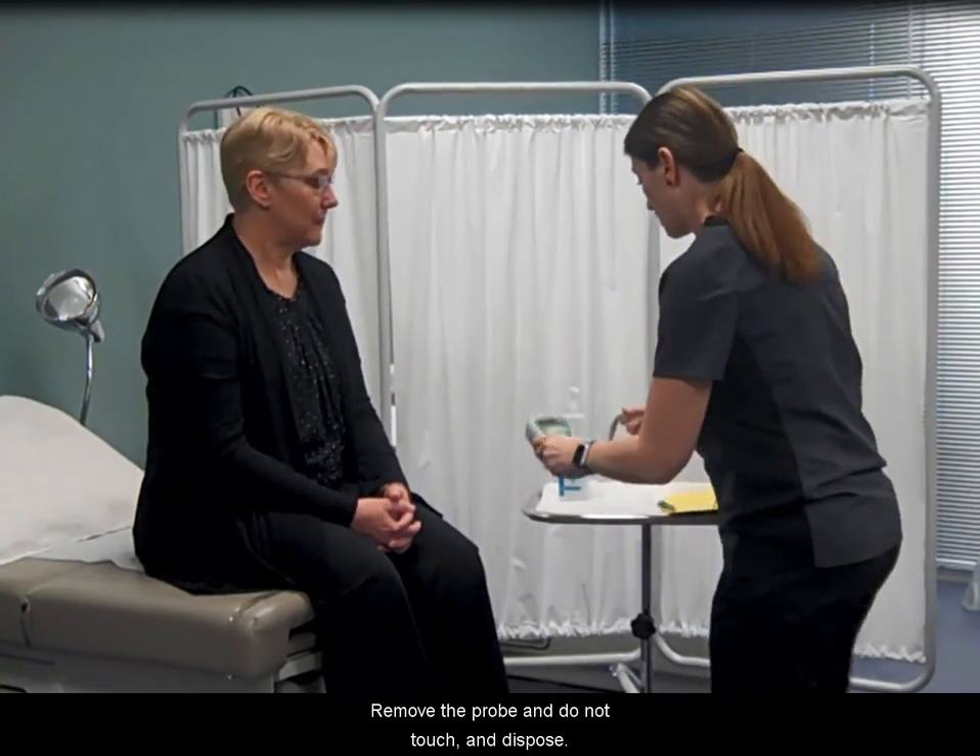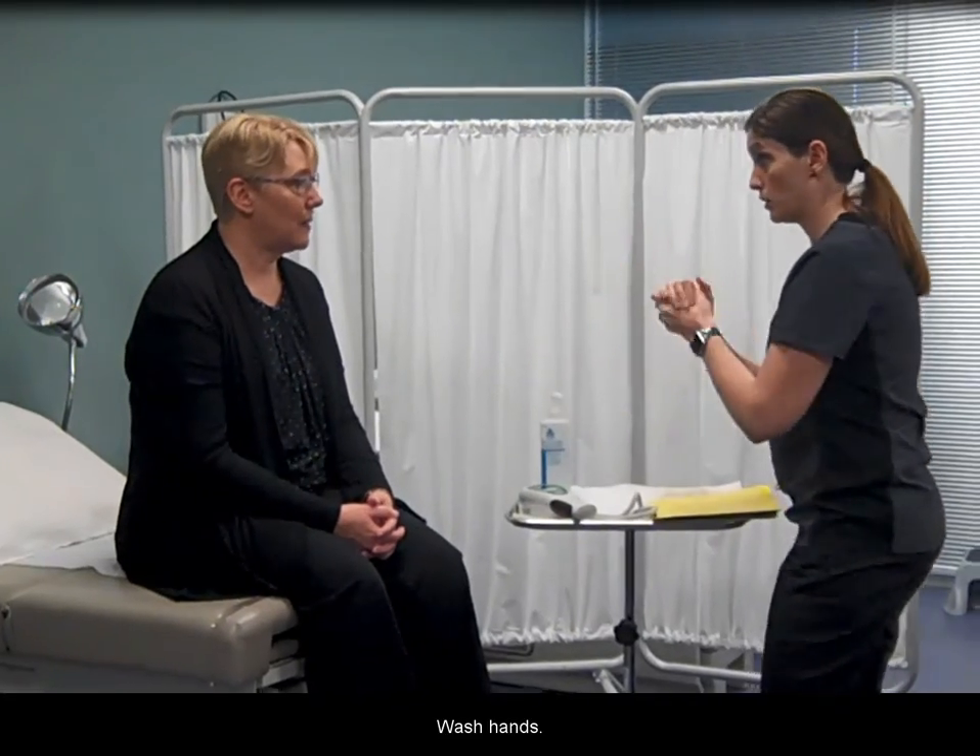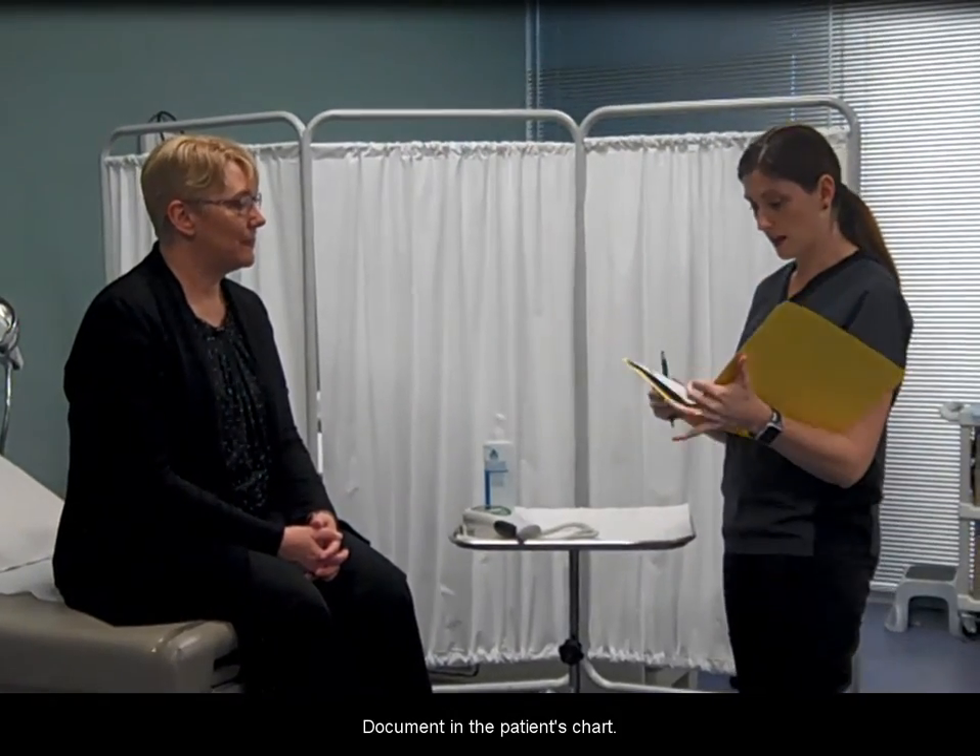Remove the probe, do not touch it, and dispose of the cover. Wash hands. Document in the patient's chart.